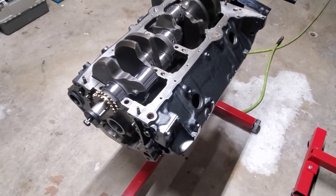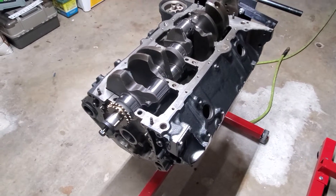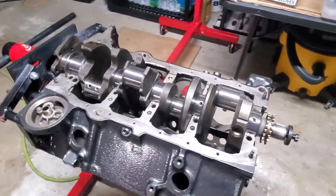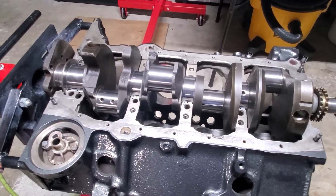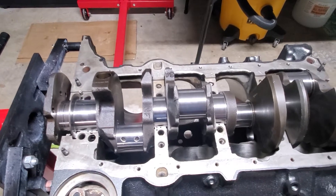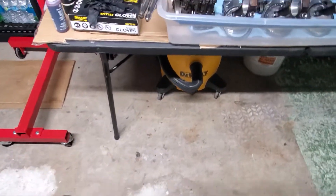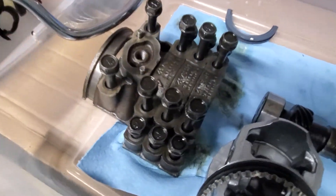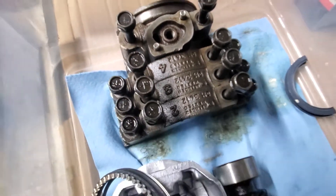Do your research, talk to some smart people, and let them guide you. Don't be afraid to get your hands dirty, do the work yourself, save some money, learn, and have a good time in the garage. Keep your stuff organized — you can see I've got all the main caps organized in order. I don't do this every day; I paint cars for a living.